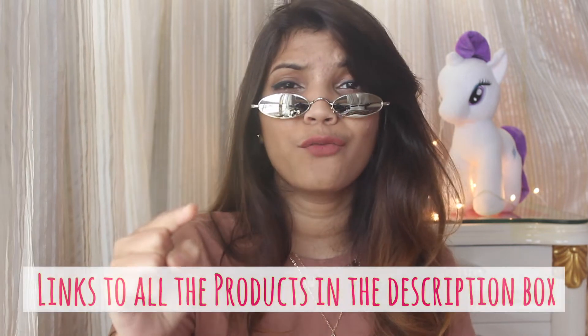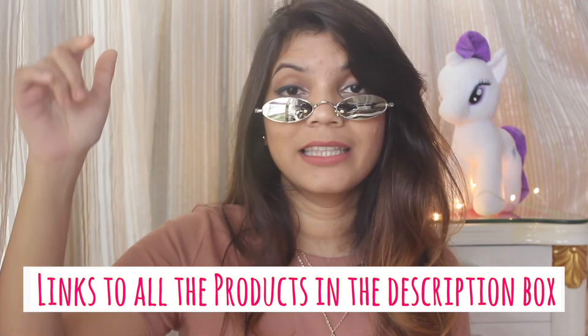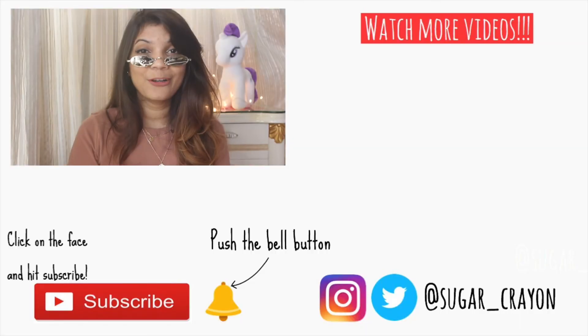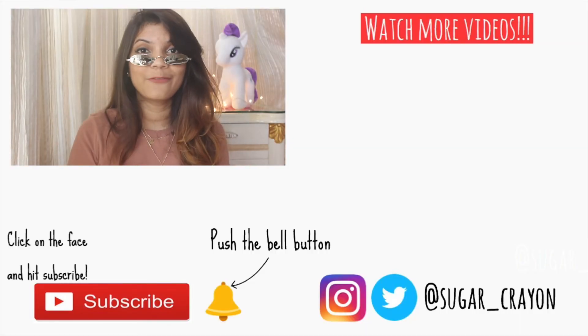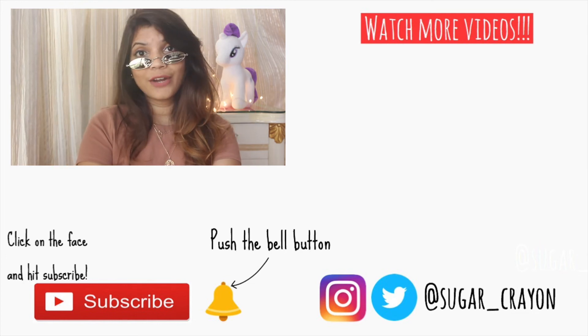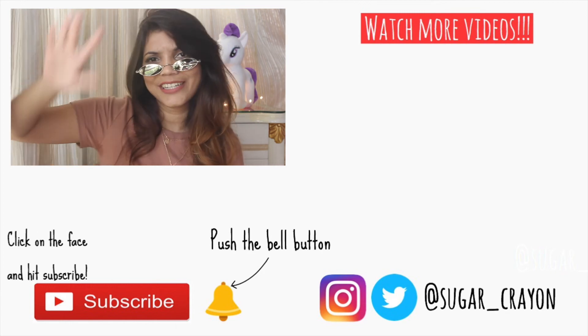So those were all the sunglasses and I am super obsessed with each one of them. Tell me in the comment section below which one was your favorite! I'll be leaving links to each of these sunglasses in the description box below, so check that if you want to buy any of them. If you loved this video and found it helpful, hit that like button, share it with your friends, and subscribe if you haven't already. I'll see you guys soon in my next video — till then, bye!